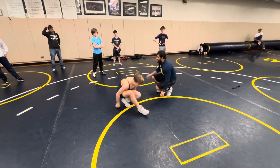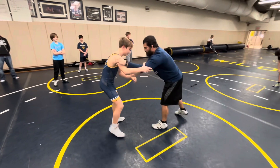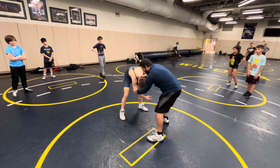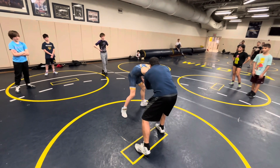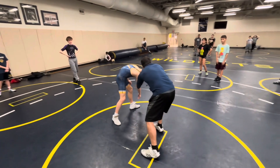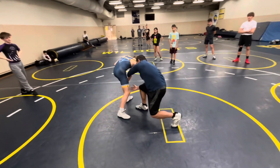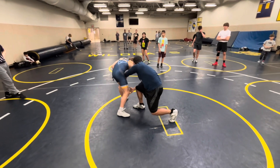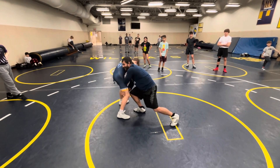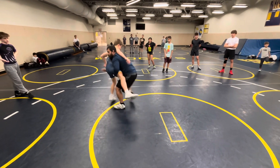I'm wipering to a shot, and now I want to show you the technique. When I go to my shot, I wiper, I circle my feet, I push the elbow across. The hand that's on the head is my attack hand — that goes first. Looking to attack, and once I get in, then I can change off.